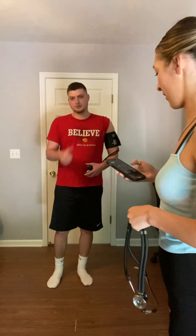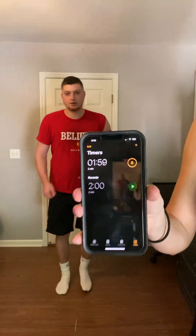You ready? Okay. So we got two minutes — go ahead.